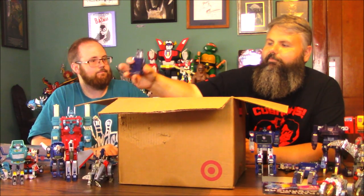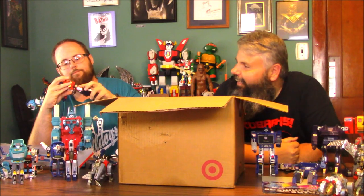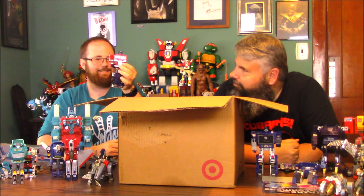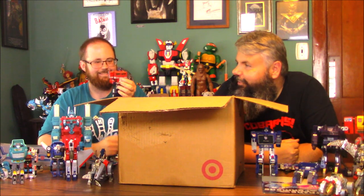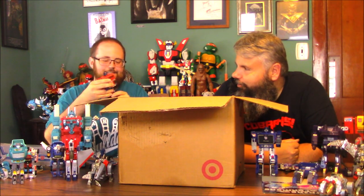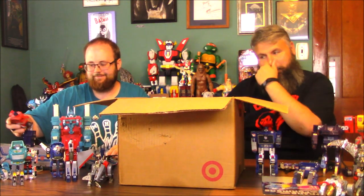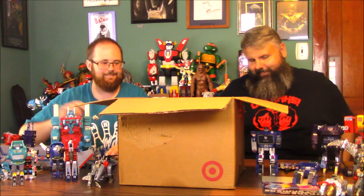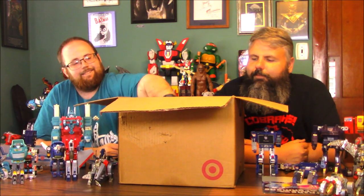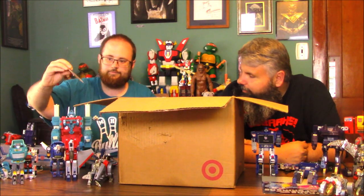Well, let's finish Prime — I don't think he's going to get reattached, that's some broken silver plastic. We could hot glue him, but he's still going to be missing an arm. He was missing an arm in 'City of Steel' when the Constructicons dismantled him and put him all through the city. And I found a Starscream wing — good, that's nice.